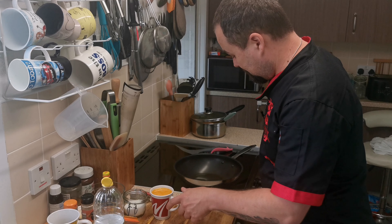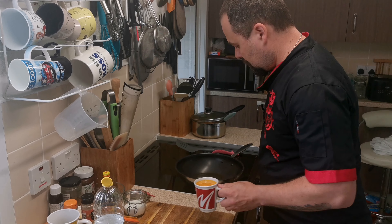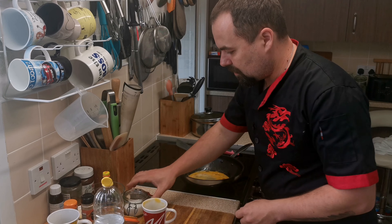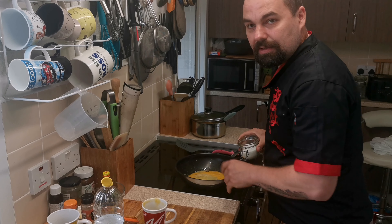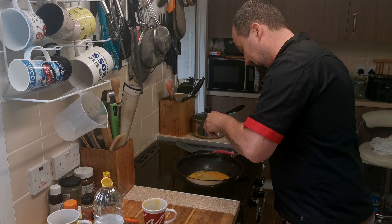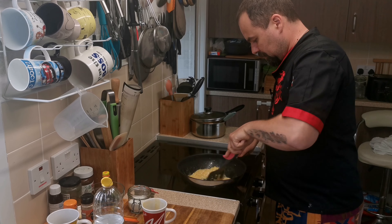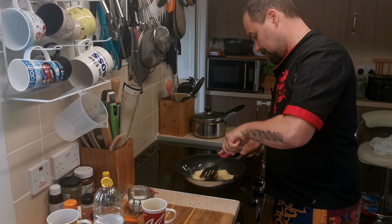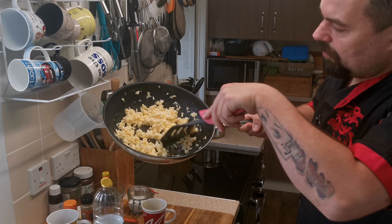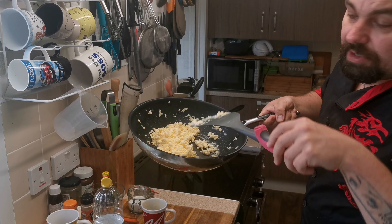I'm gonna use induction — Uncle Roger doesn't like induction, but I don't have gas, so I'm sorry. The wok is ready and I can start frying the eggs. For the eggs I'm gonna use a little bit of magic — the magic white powder — just for the flavor. When the eggs are nicely fried, we can put them aside and start frying the rest of the ingredients.